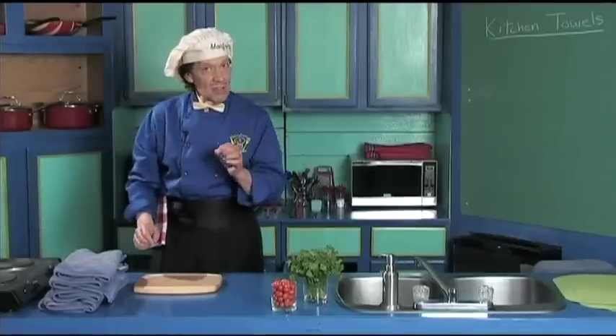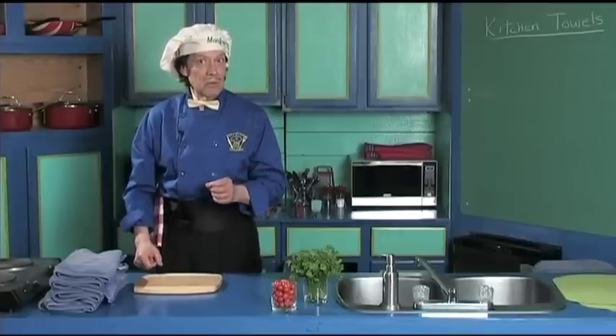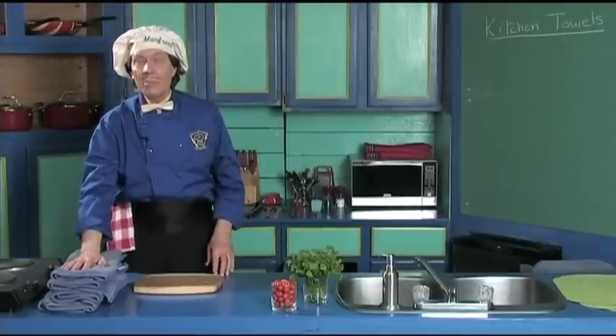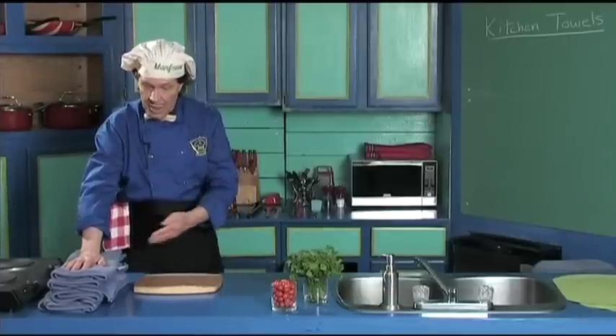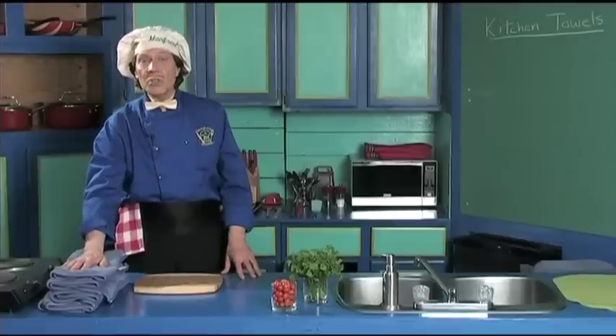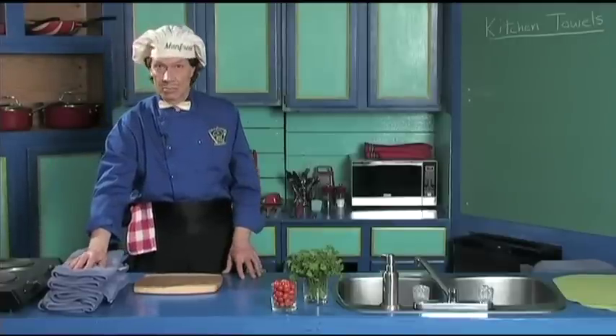Now Manfred does not have a lot of money — you know that because he talks all the time about the inexpensive. Buy the towel to match the kitchen. Notice how nice this is with the set. You buy the towels at the inexpensive store or when they come on sale. Definitely.